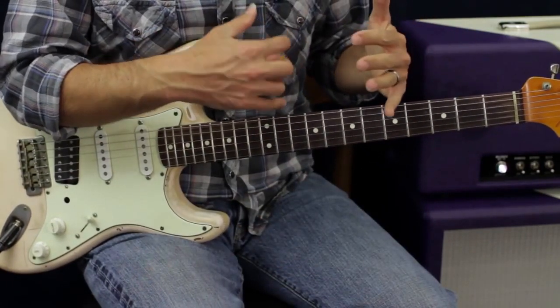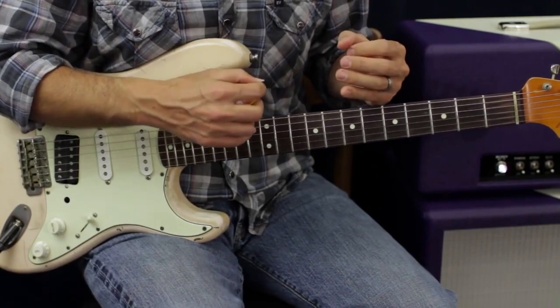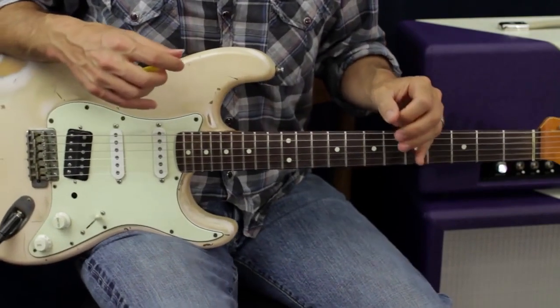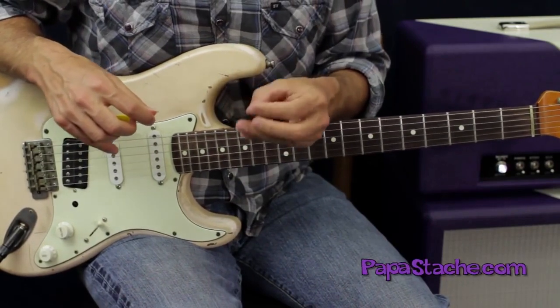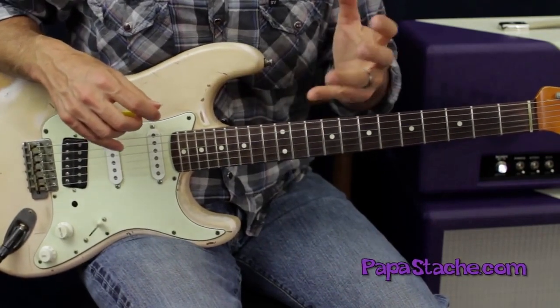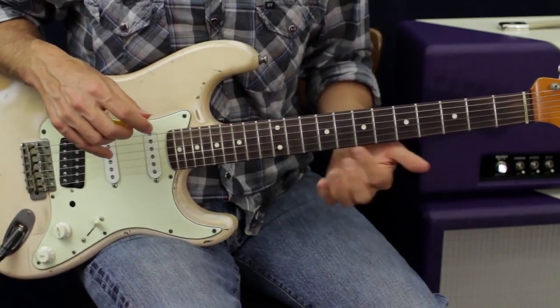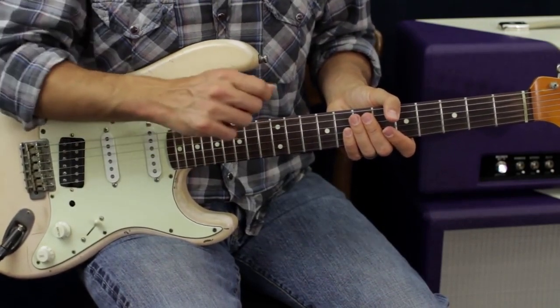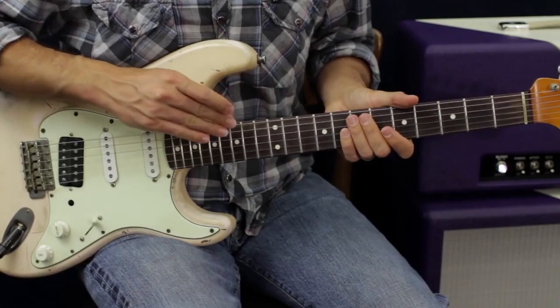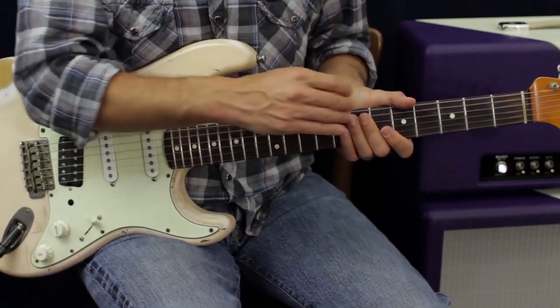The pentatonic box is a great map. The chord shapes themselves are more the destination. So the pentatonic is the map — the road we're following. But the actual destination we want to get to are those chord shapes within that map — those destinations within our map.